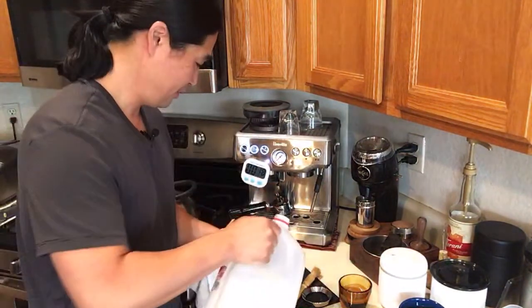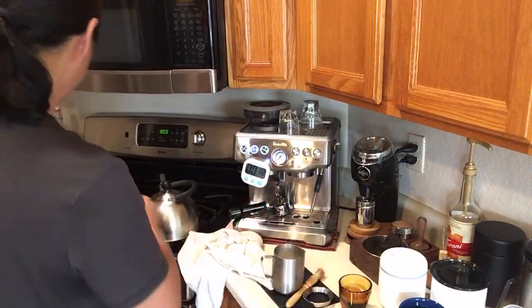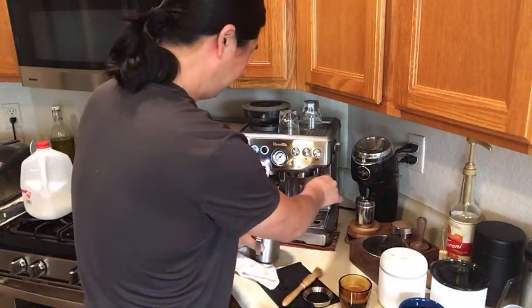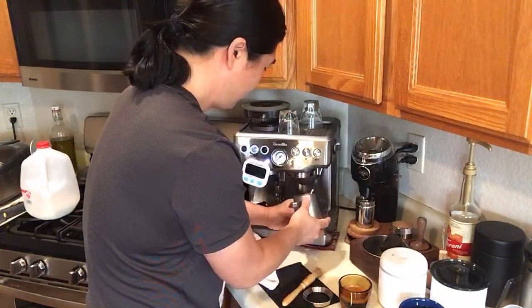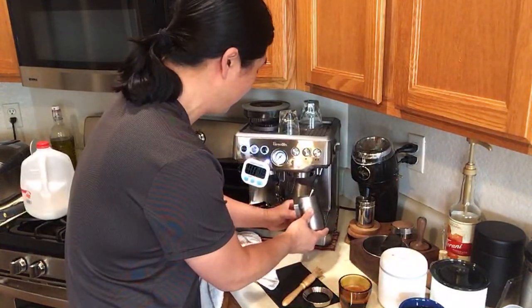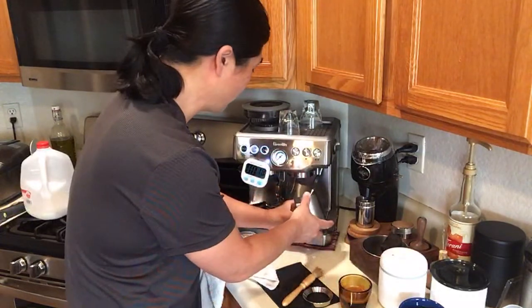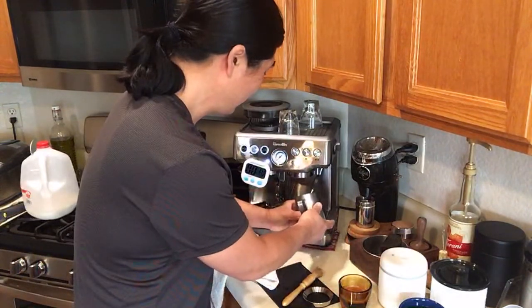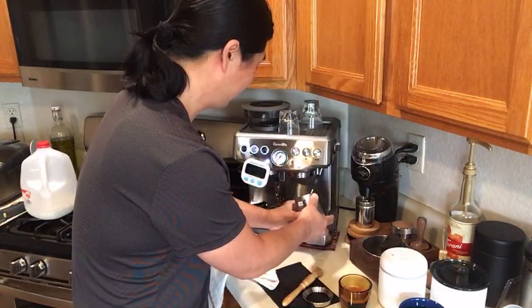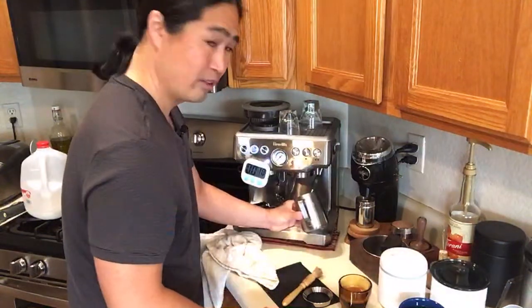I'm going to be using whole milk. One thing I don't like about the Breville Barista Express is the steam power. I like to introduce about five to ten seconds of air first, and then submerge the steam wand to heat up the milk. I've been using this motion for two years now and I'm still having a hard time getting the milk right. It usually takes about 60 seconds.